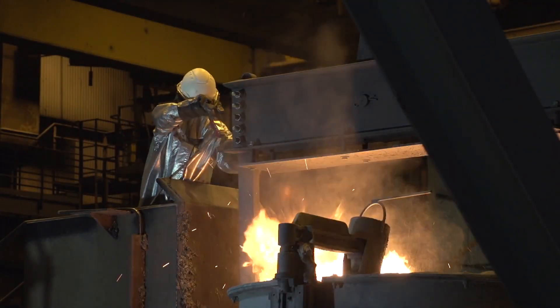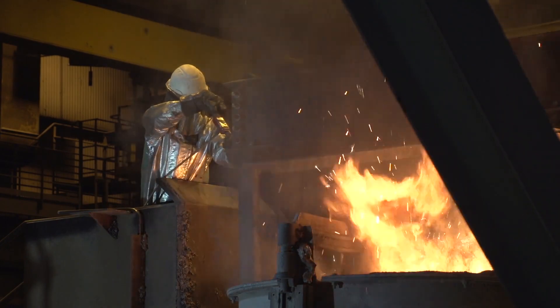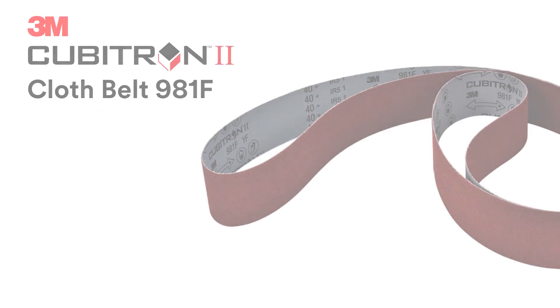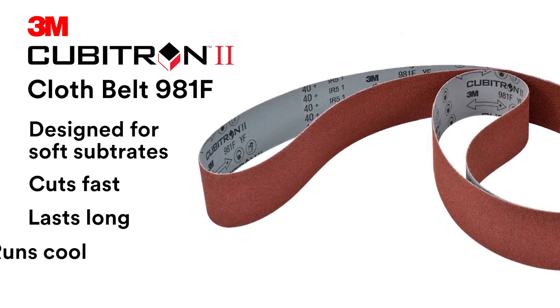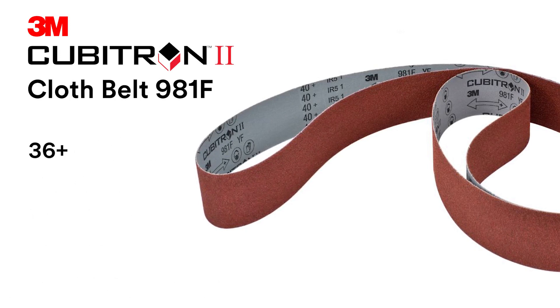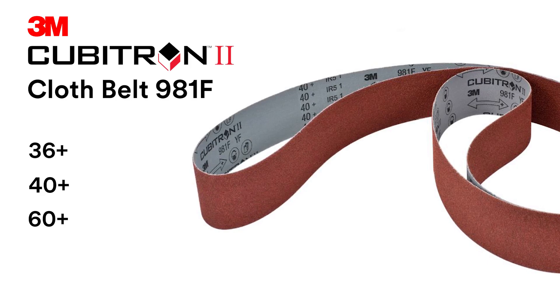After identifying some of the challenges our customers face today, 3M set out to design a product specifically for foundries who work with aluminum, brass, and bronze. Introducing the new hero of the floor, the 3M Cubitron II Cloth Belt 981F in grades 36+, 40+, and 60+. Those tough jobs just got a little easier.